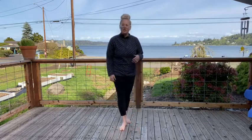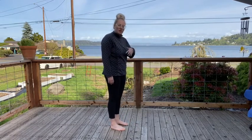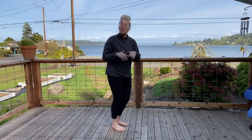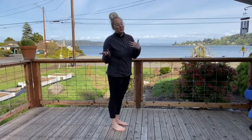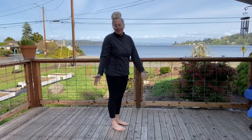Feel free to stand up — I'm gonna face this way so you guys can kind of see me. You want to look out in front of you, and this is such a good thing to do on a nature walk, on a trail, or just outside in your front yard.